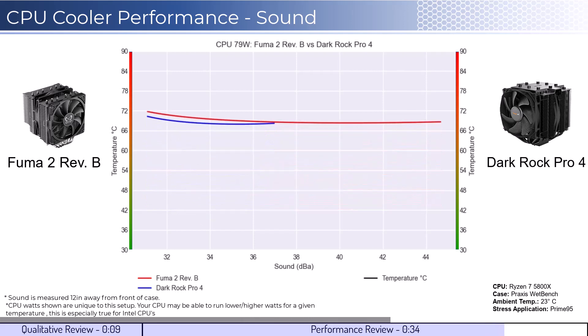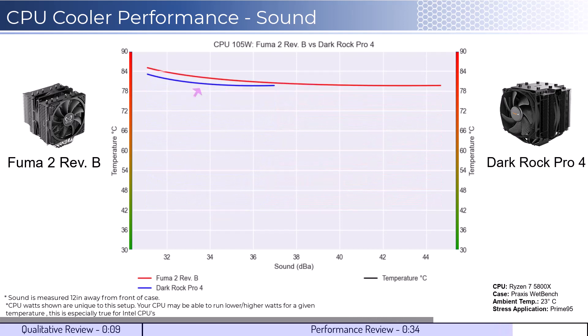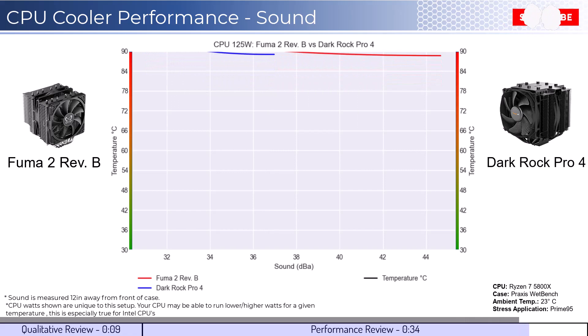As we increase the watts to 105, we can see that the Dark Rock Pro begins to slightly outperform for a given noise level. As we increase the wattage to 125, we can see that this trend continues.